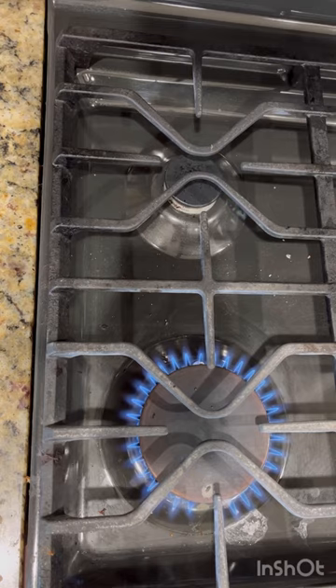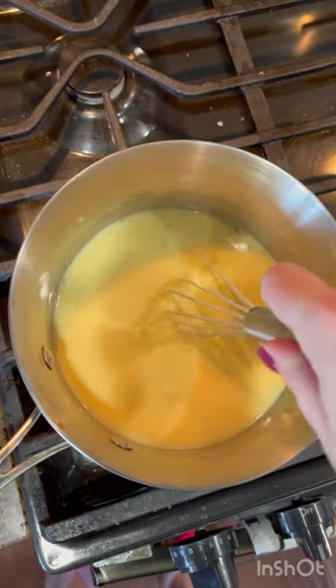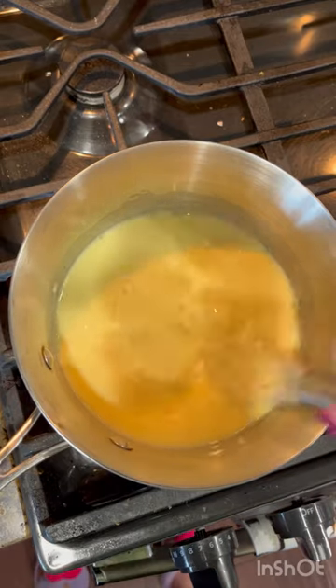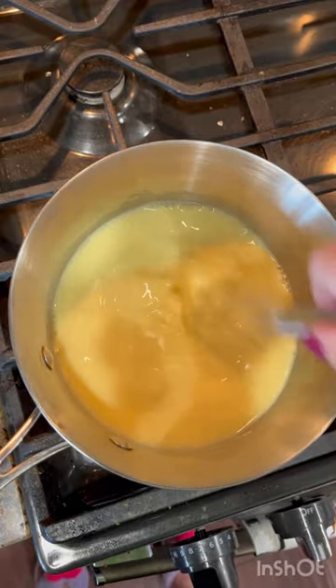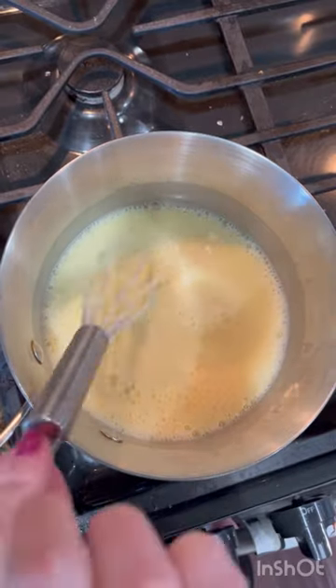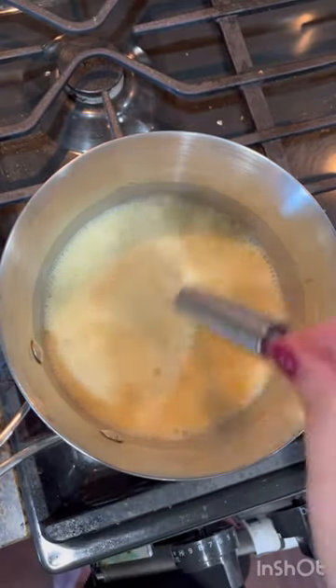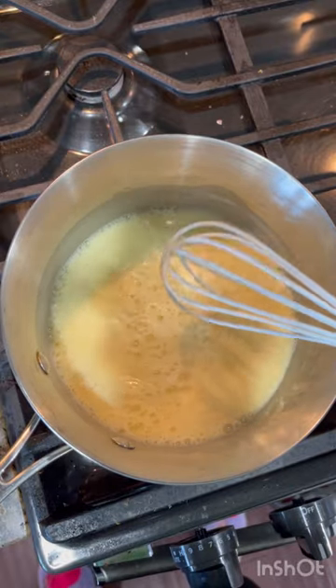Before you actually start cooking it, you need to make yourself a large bowl of ice water off to the side so you have that ready. We're gonna put this over medium heat and whisk it until it boils. You really do have to whisk this continuously to make sure that it doesn't turn into scrambled eggs and that it doesn't get any lumps. My whisk was getting a little bit hot, so I put on an oven mitt and was able to keep whisking the entire time.